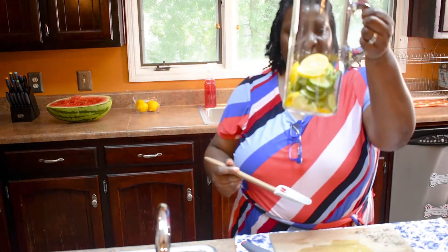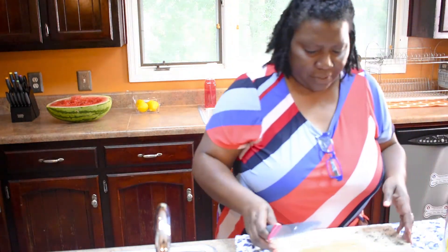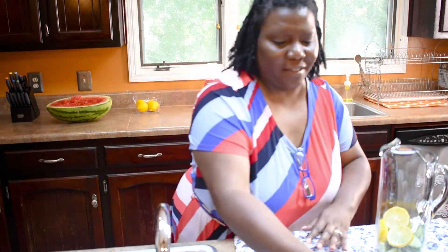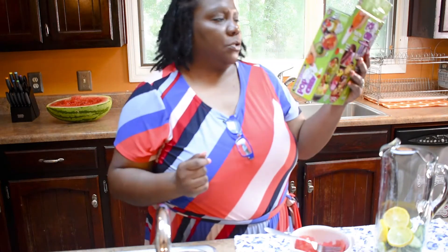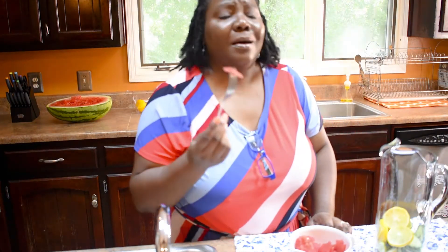Okay, doesn't that look pretty? I'll go ahead and start in with our watermelon. I have my watermelon back here and I went ahead and cut it. I'm going to show it to you guys — I used this Pop Chef. I don't know if anybody's ever used this, but I actually used it to cut out my watermelon.